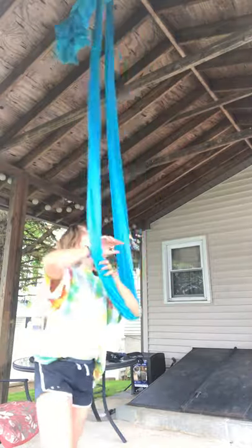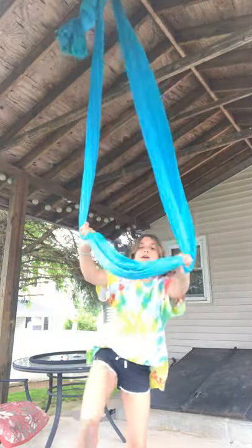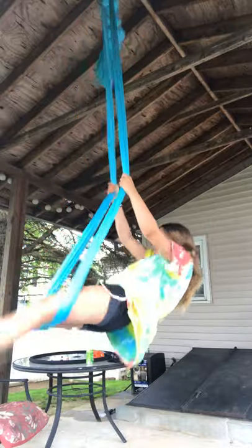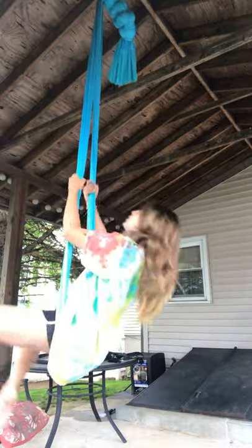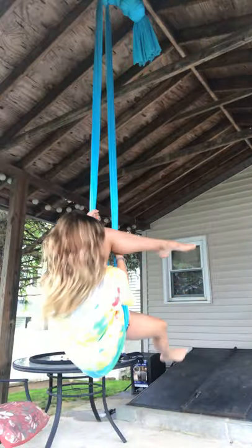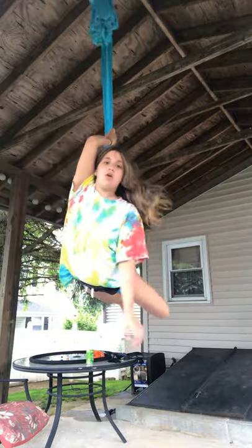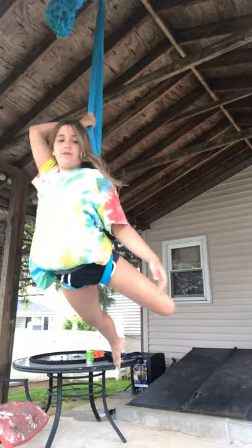If you don't want to drop forward, then you can sit in your silks, strap your legs, hook one foot, come up, grab one of the silks, hook one of your legs, and follow the side.